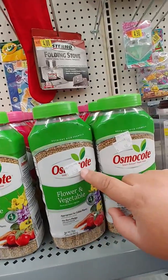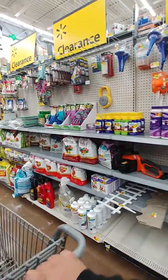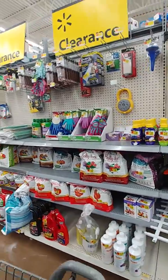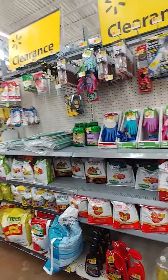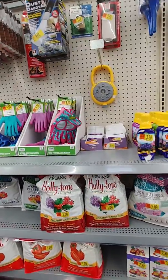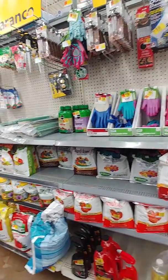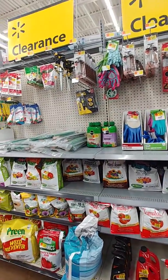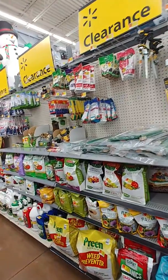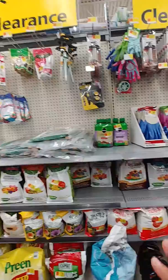There are tons and tons of stuff you can use as a beginner gardener here. There are tons of different types of fertilizers — don't get caught up on which type is better than the other. If you can use one fertilizer for one vegetable or plant, you can probably use it for all of them.